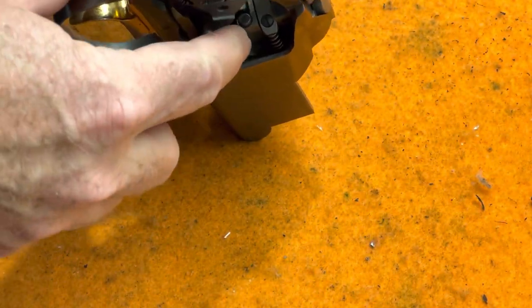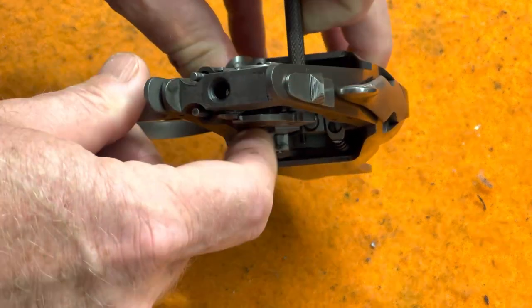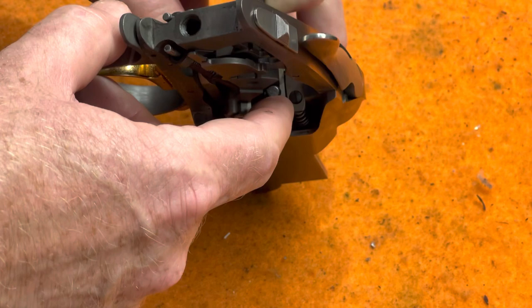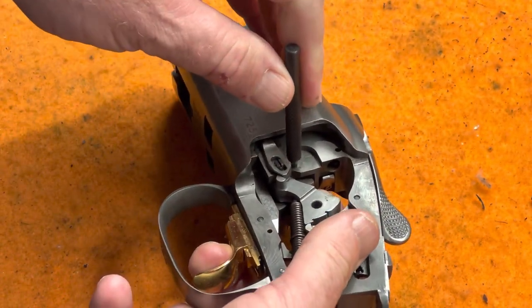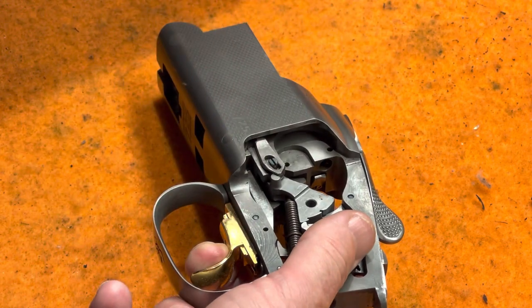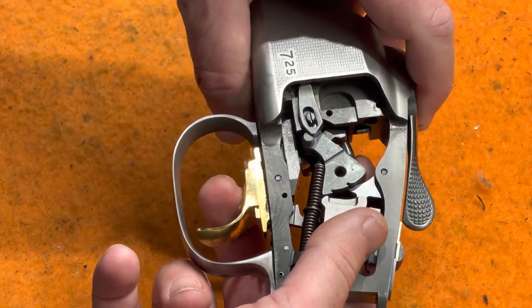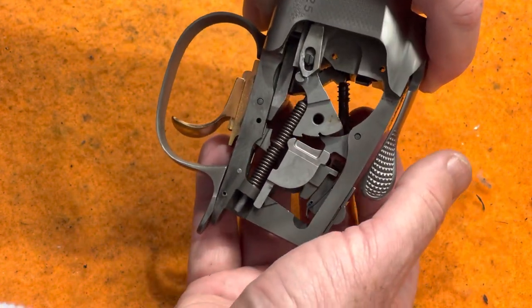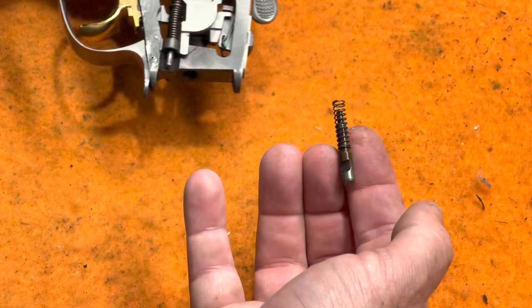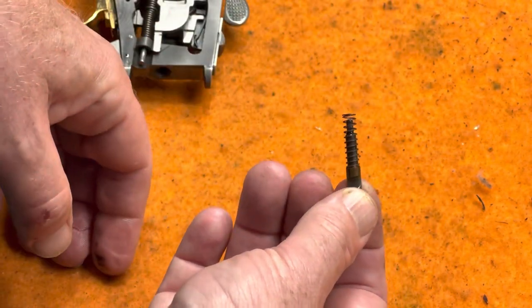Put your finger over the firing pin — you can't really see it down in there — and slowly pull the punch back out. You'll feel the spring tension on the pin, and that pin slides out from underneath and comes out with its spring on. That's the bottom firing pin with the spring.